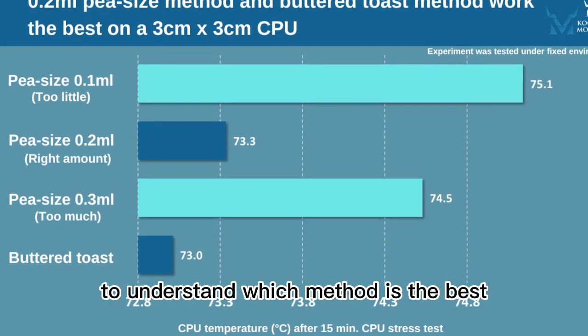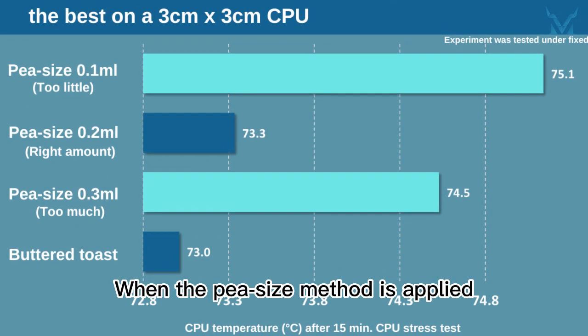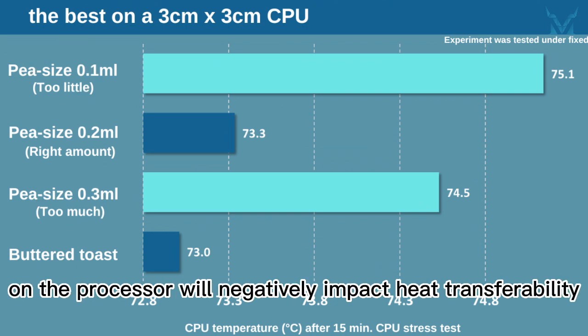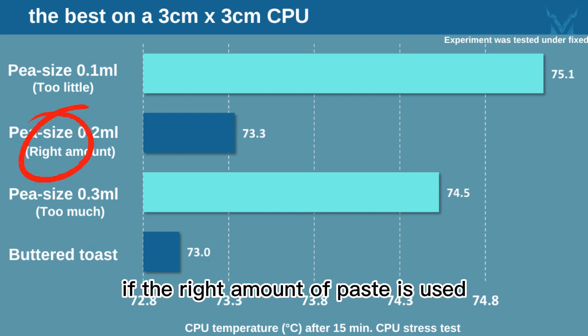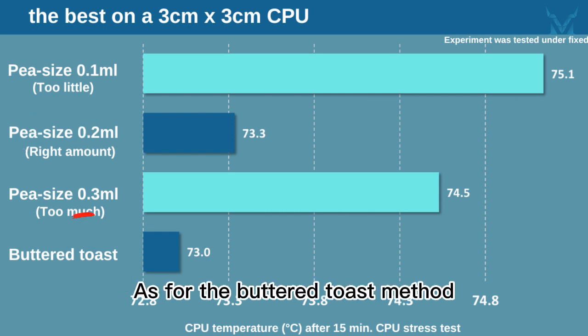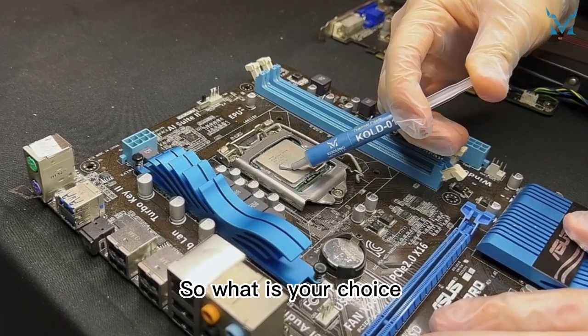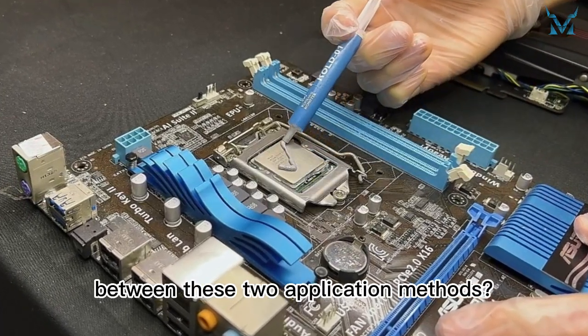We have tested these two methods to understand which method is the best. When the pea size method is applied, having too much or too little thermal paste on the processor will negatively impact heat transferability. The best outcome can only be achieved if the right amount of paste is used. As for the buttered toast method, the best outcome can be achieved without estimation. So, what is your choice between these two application methods?